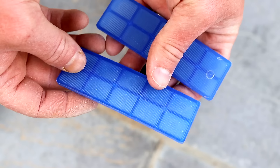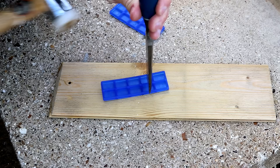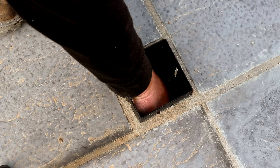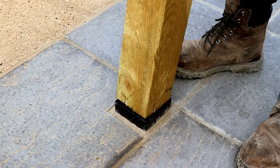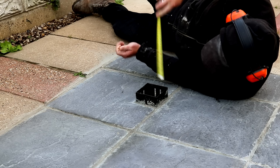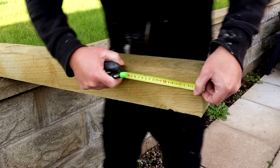I'm also going to sit the timber on some glazing packers just to get the timber off the bottom of the holders. Again, not sure this is necessary but it seemed like a good idea. I was about to put the first post in when I realised it would be good to measure the depth of the holder and mark this onto the end of the post so that I could see when it was fully seated into the holder.